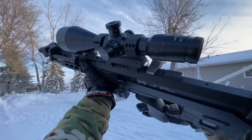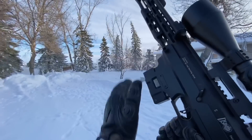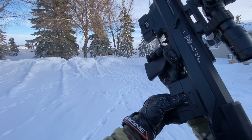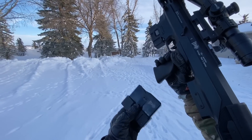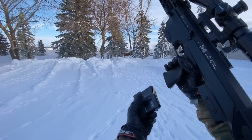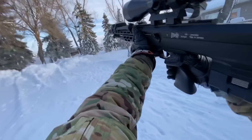Last one for Mag 1. Alright guys, now for the mag change. The DSR has a very interesting feature — you have your magazine here, you pinch these two ears and pull it out. You have a spare mag right up here, just forward of the trigger group. With that back in, we're ready to go again.